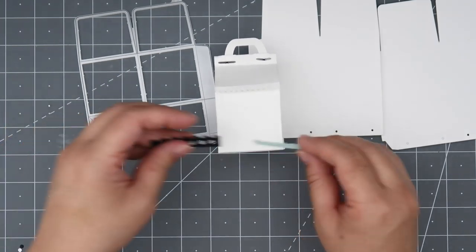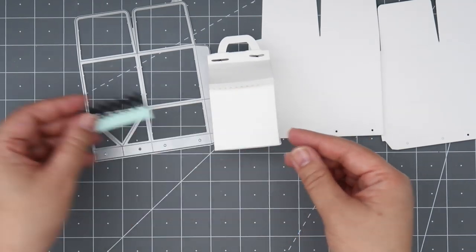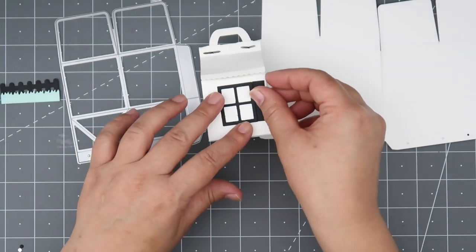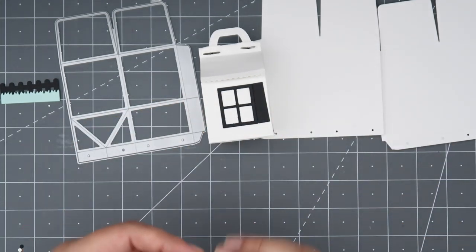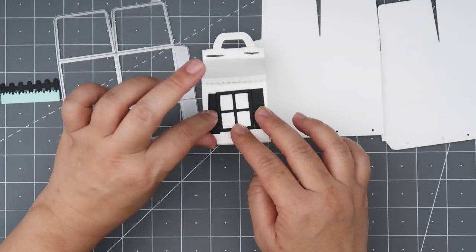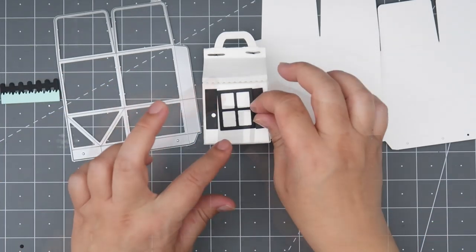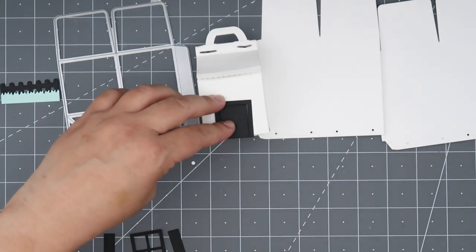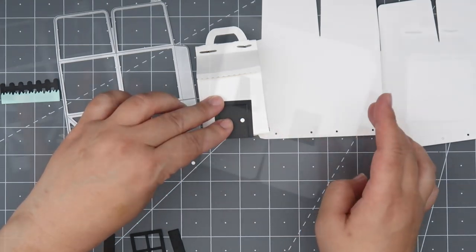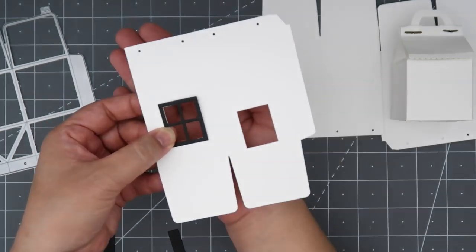We also have some grass, and you can put that grass alone or layer it in front of the fence for a different look. Here we have a window that you can adhere directly to the milk box. There are also some dies that cut out cute little shutters to adhere next to the window, and two little dies that cut out circles you can use for shutter pulls. There's also a door, and you can use those same circle dies to create the knob.